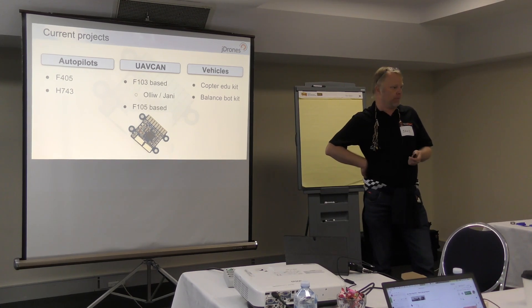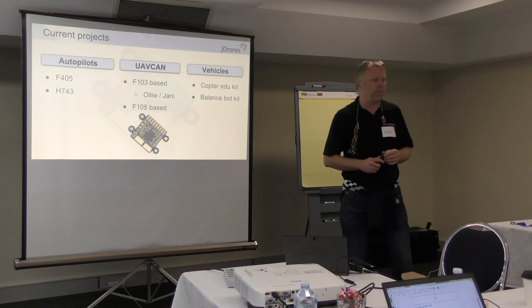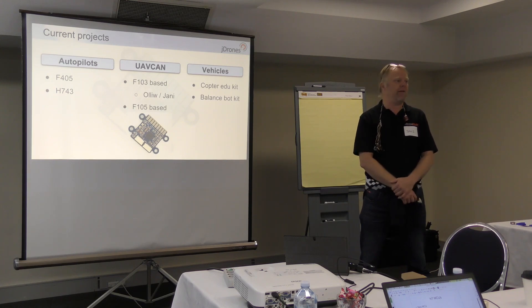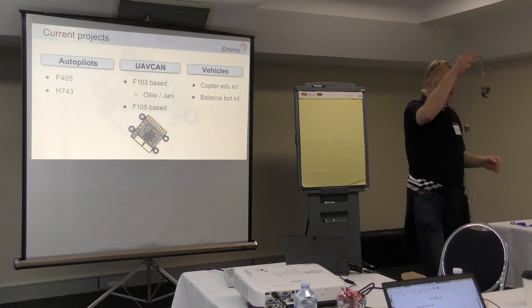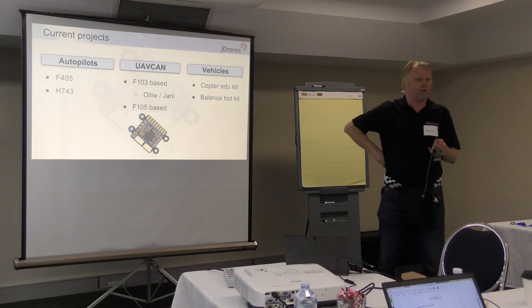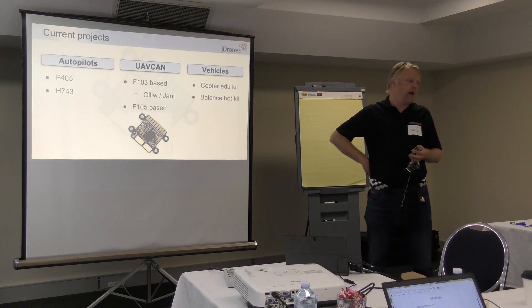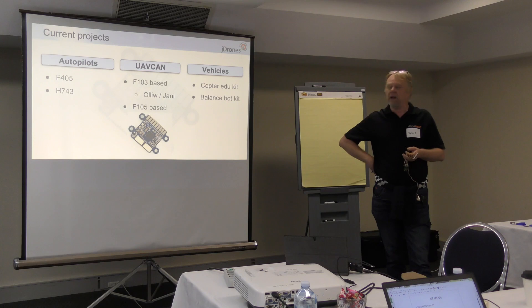There are going to be some PWM outputs, but not that many — everything on that board is basically around CAN. On UAV CAN, we have all kinds of work going on. I've been working quite a long time now with Olli from Germany, and he has the UAV CAN for Hobbies project. We've been bringing some of the boards to market. I have my beautiful necklace here — people can come and talk with me and we can play with some of these. These are all basically F103-based STMs. There are several boards which are F105, similar to what Pavel is making, but those are mainly at a developer board stage and we're still looking at which CPU would be the best.